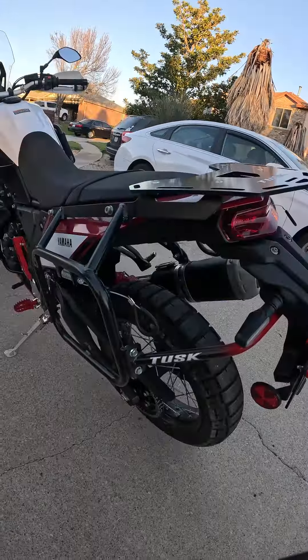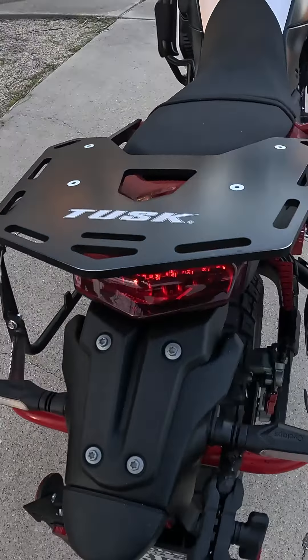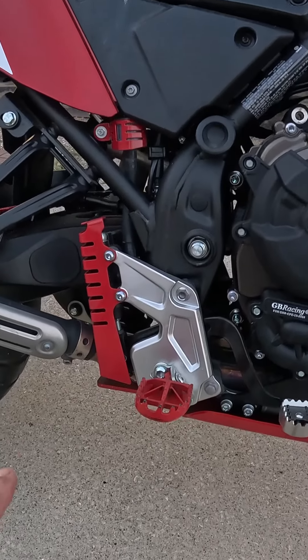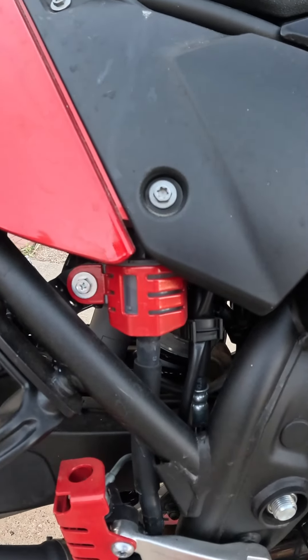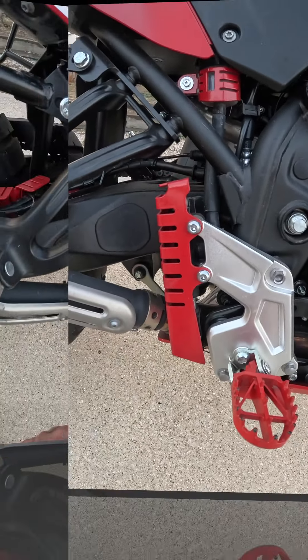Moving to the rear of the bike, we have our Tusk Pannier Racks. On the top rear of the bike, we have the Tusk Top Rack. You just can't have enough protection for your motorcycle. We're coming up on the brake fluid reservoir for the rear brakes and the rear brake master cylinder cover.